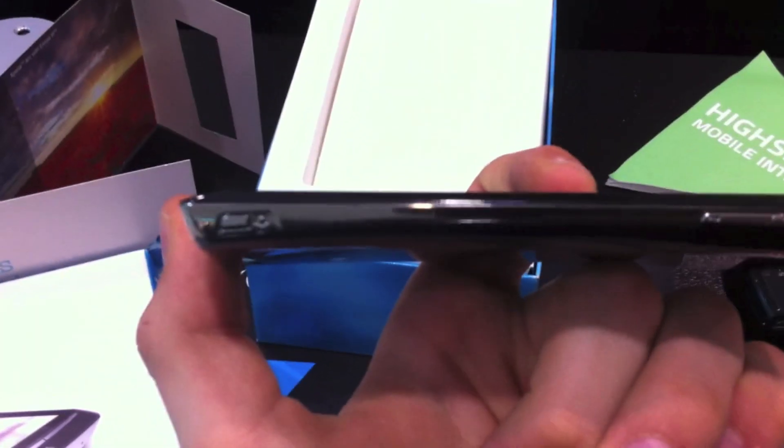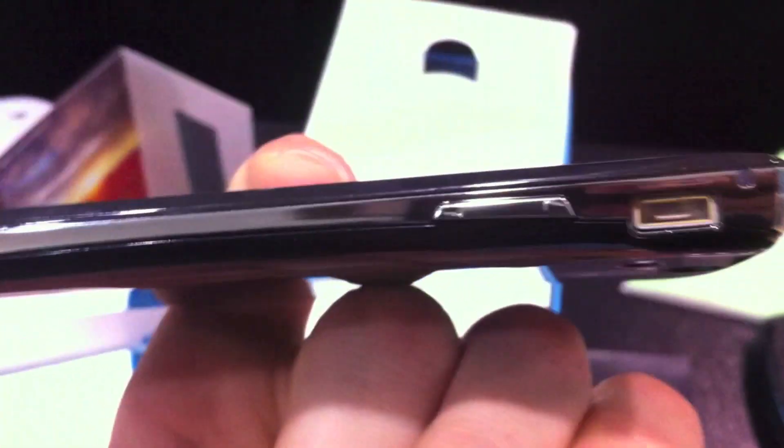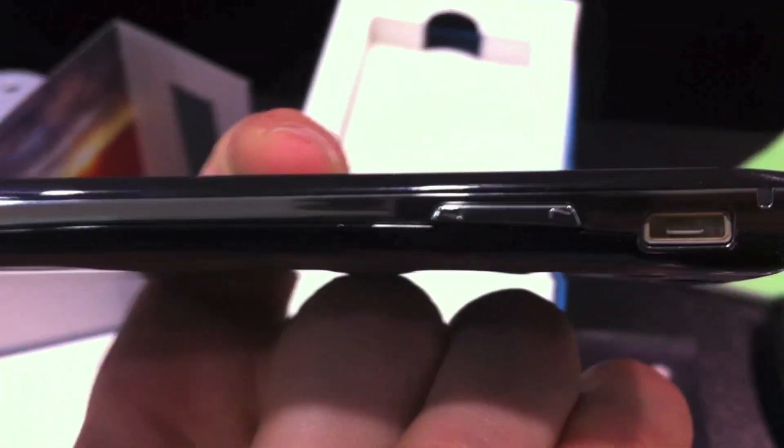On the side, it's super thin — 8.7mm thick at the thinnest point, which is really thin. We have a camera button on the side, a very small camera button, a volume rocker, and a micro USB out.